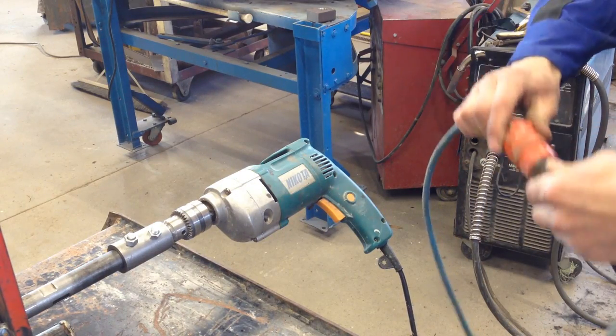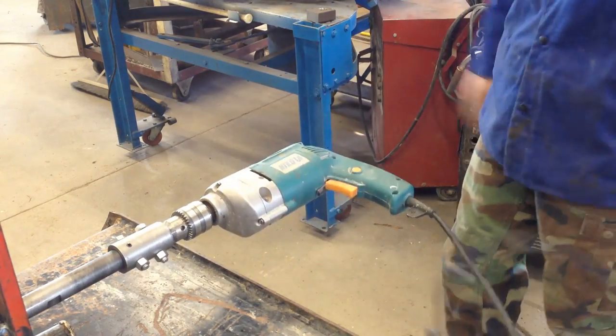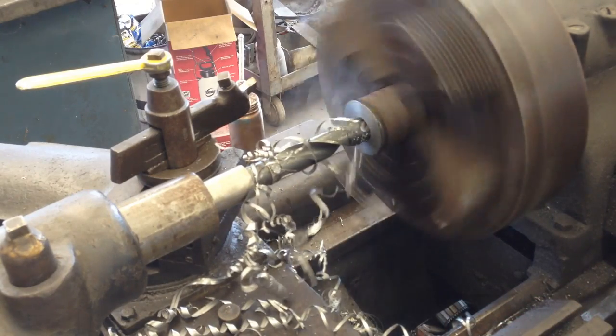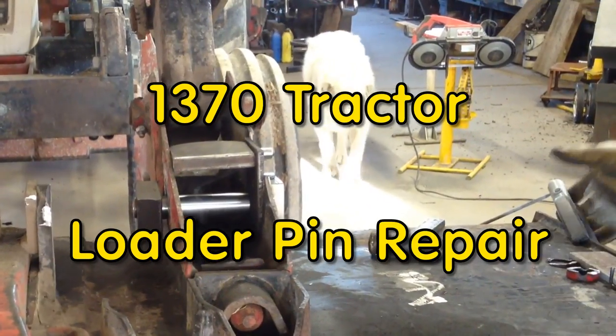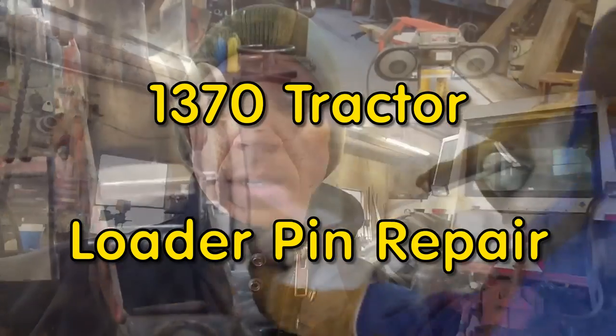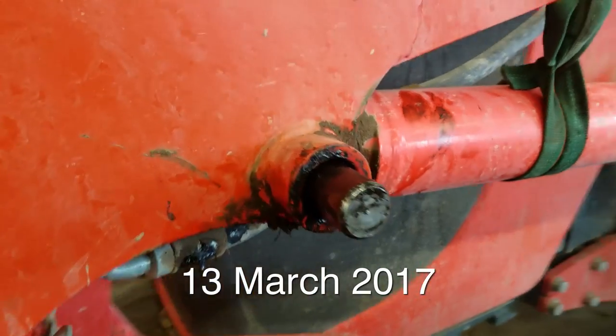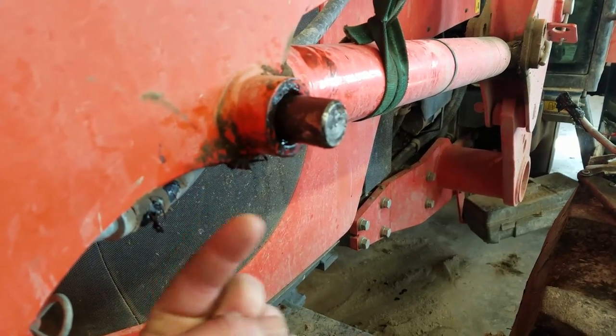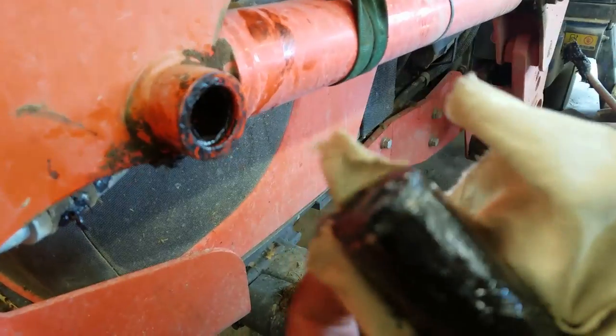Plug this thing in. I hate the time change. So last night I went to grease the Kubota here, and this pin pushed out when I started greasing. The grease works here in the middle — just started pushing this pin out. It's broken right on that grease ring.